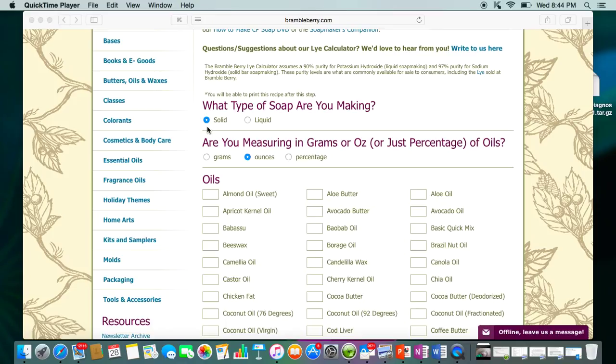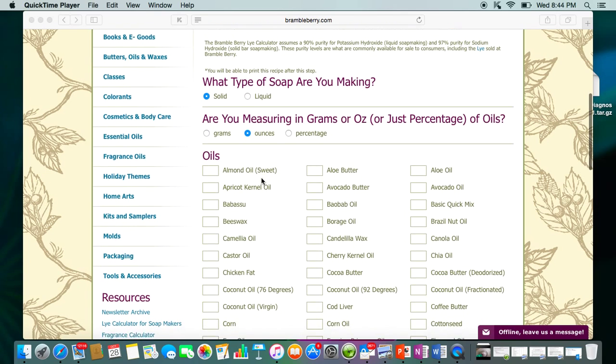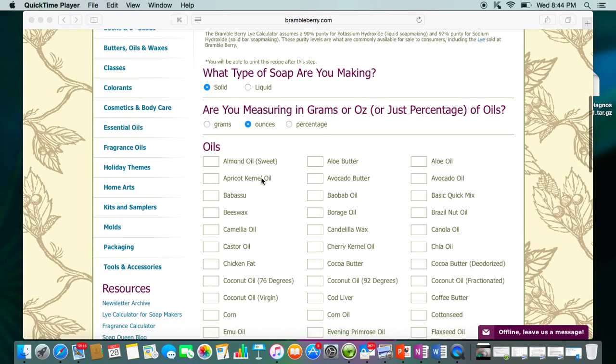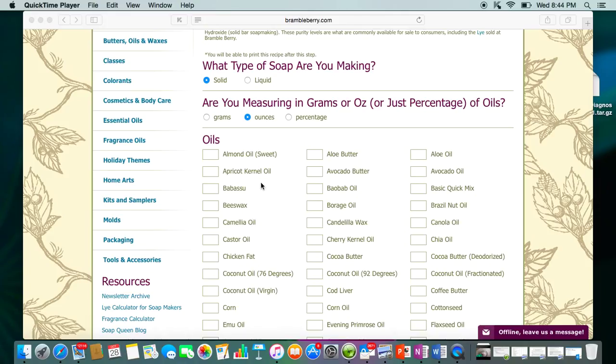Up here you choose solid or liquid. Solid means you're going to be using sodium hydroxide, and liquid means potassium hydroxide. The liquid soaps I've made, I've used Bramble Berry's potassium hydroxide and their calculator for it, and my liquid soaps have always turned out very, very good with a 0% super fat. That's something to think about in the future if you want to do that.